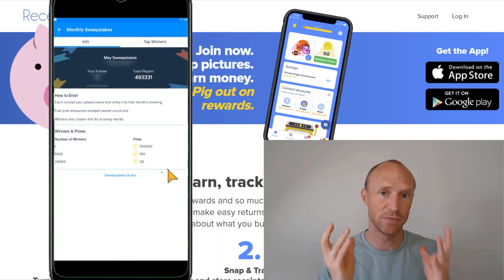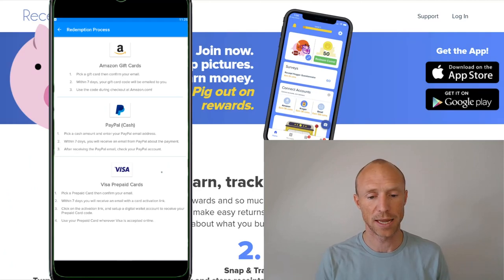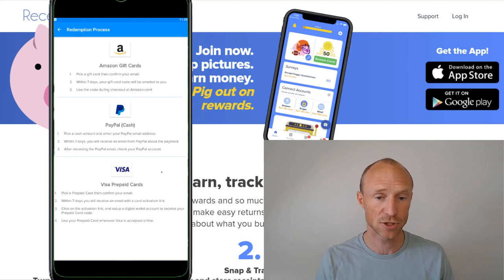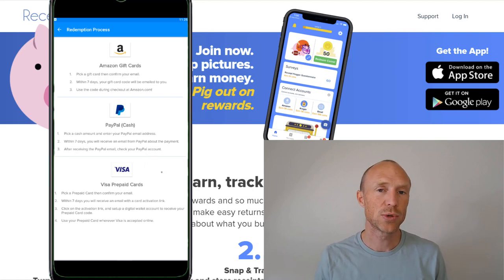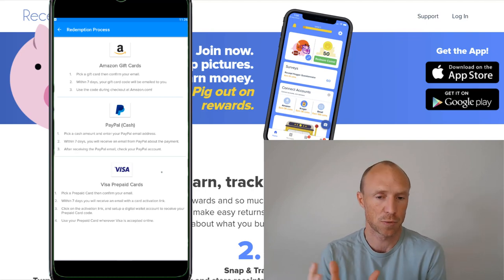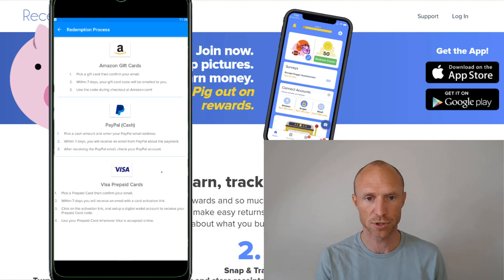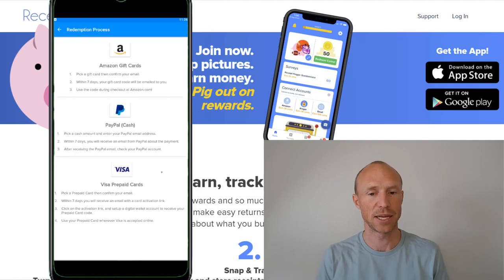Now let's talk about the payout options, which is very important to consider before deciding if an app is right for you. Receipt Hawk offers a few different ways to get paid: Amazon gift cards, PayPal cash, and Visa prepaid cards — some pretty good options. I like that they offer cash as well. You need to earn 1,000 coins to get paid, and 1,000 coins is worth $5. It's not an excessively high threshold, but it will take a little patience since the maximum you can earn per receipt is 20 coins.